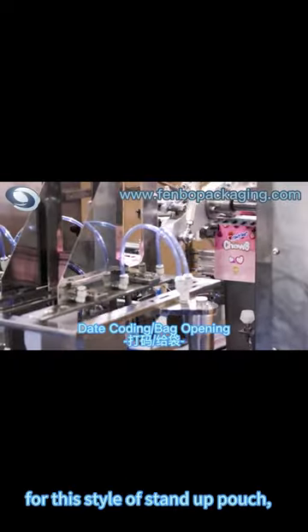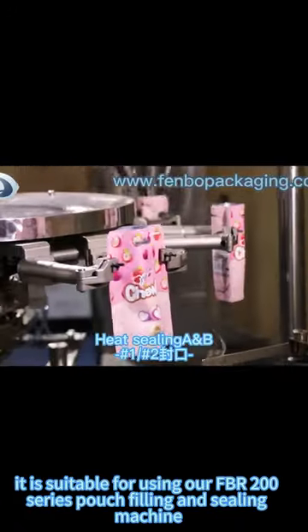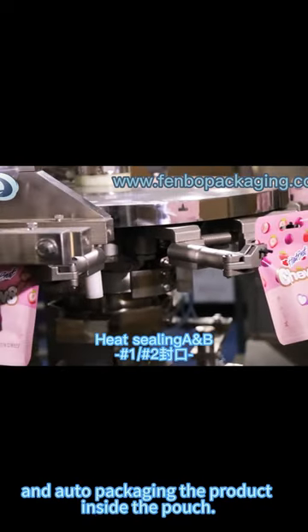For this style of stand-up pouch, it is suitable for using our FBR 200 series pouch filling and sealing machine to auto-package the product inside the pouch.